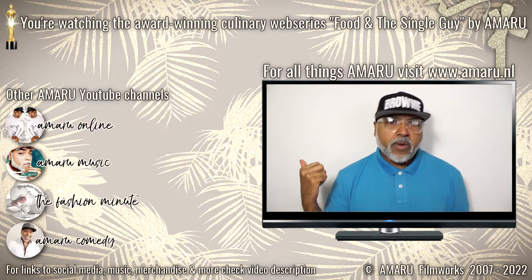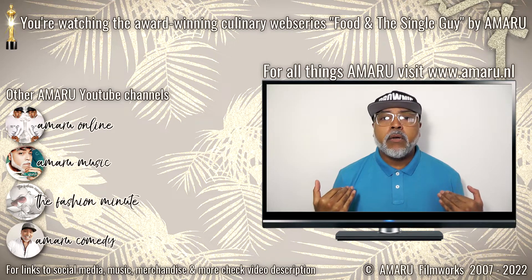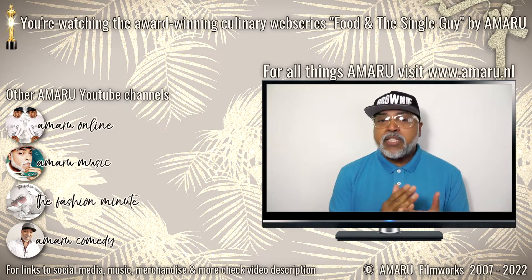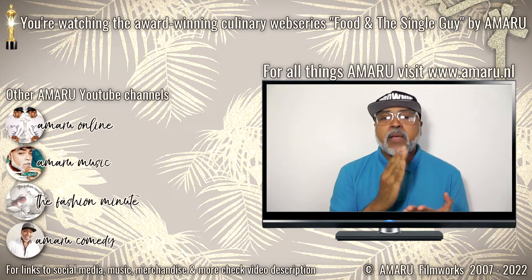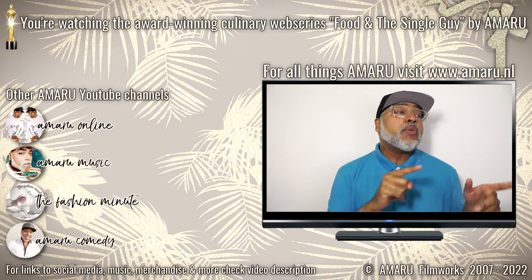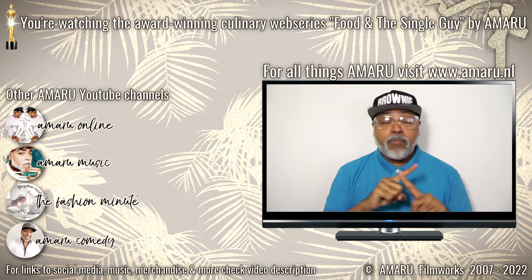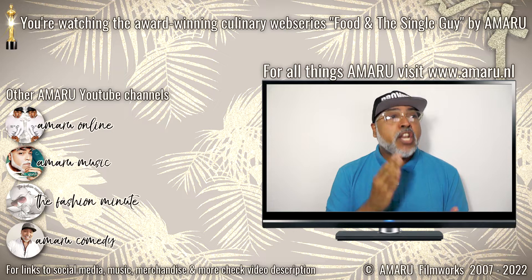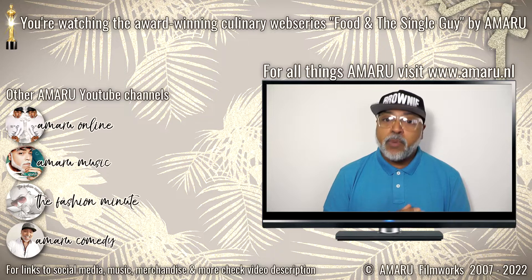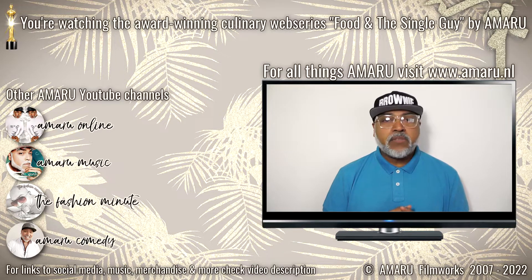I was born and raised in the Republic of Suriname. We have consumed these bitter almonds for centuries and we're still here. When I make dishes from my country that are authentic, I like to stick as close as I possibly can to the original recipe, because I don't need anybody to tell me I didn't do it the right way. I know my stuff. And I know that if you make this beverage without the bitter almonds, it is not going to taste the way it's supposed to taste.